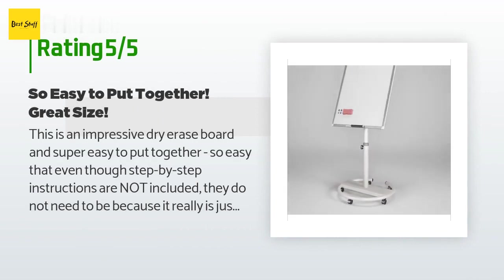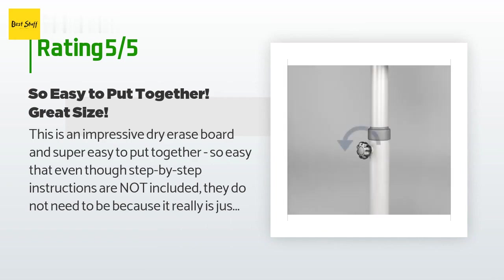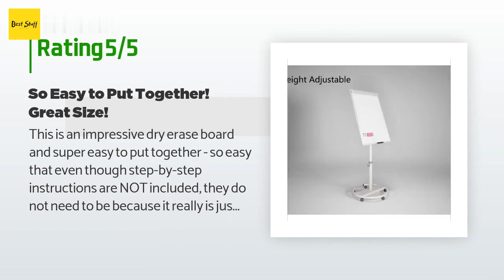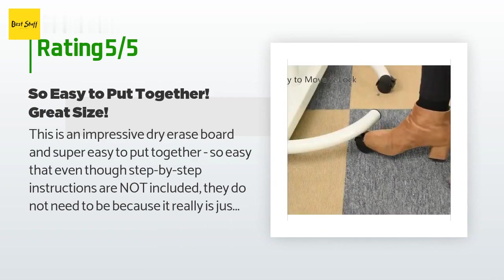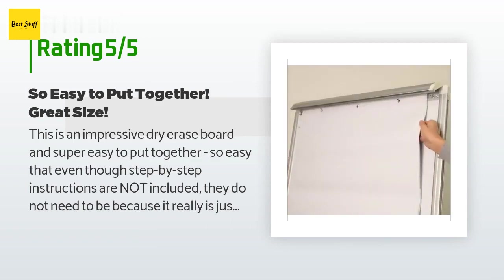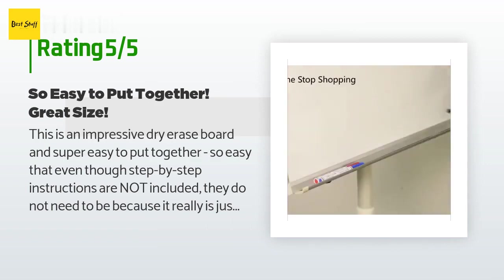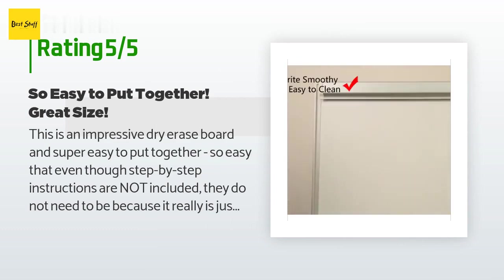A customer said: "This is an impressive dry erase board and super easy to put together — so easy that even though step-by-step instructions are not included, they do not need to be. It really is just as easy as putting one piece inside of another until you have a great looking, really sturdy and quality board on wheels. This also means it is easy to take apart for moving purposes."